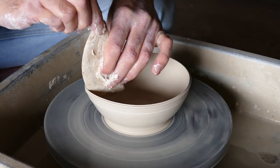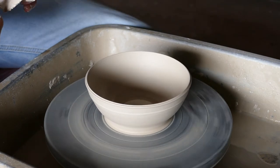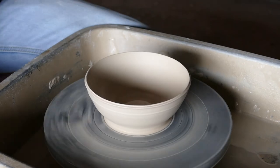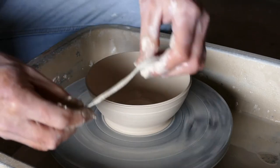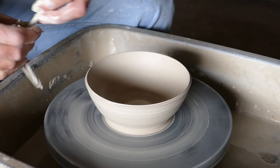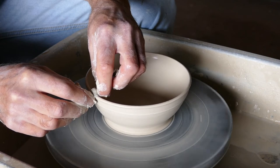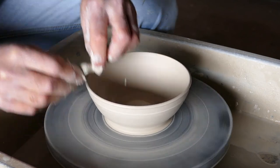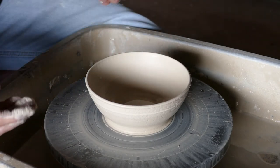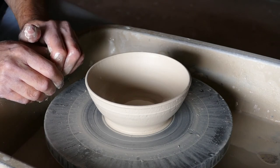You can see it's reasonably stretchy. Now we've got a bowl shape. I'm just going to use a bit of chamois — just damp it in water and then hold it on this top rim and curve it over. That'll give you a nice curve to the top of the bowl.